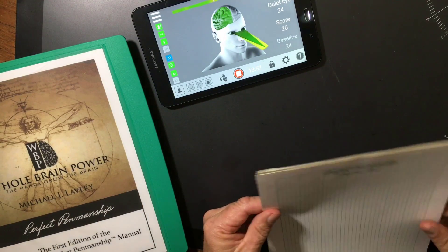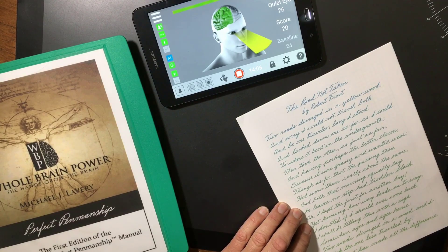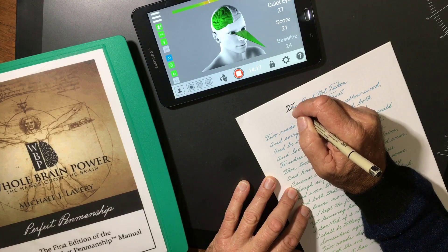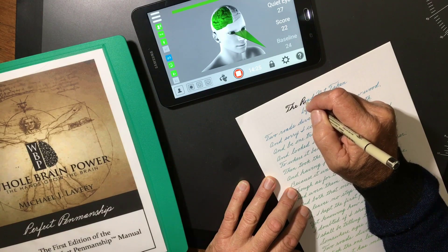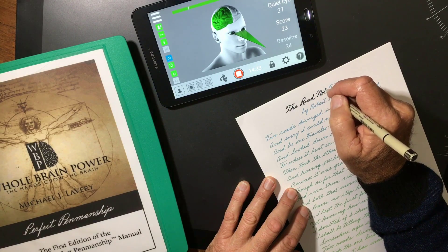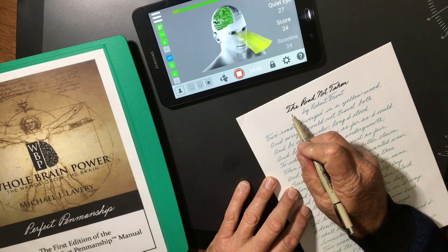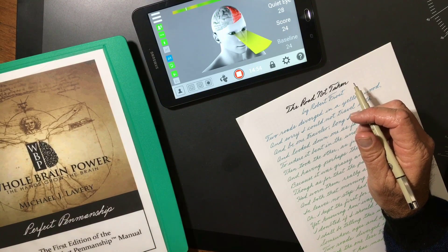Now, this is one of the Perfect Penmanship templates — 'The Road Not Taken' by Robert Frost. I'm going to get into a relaxed state and trace directly over the writing. The whole time that I was writing 'The Road Not Taken,' I was listening to the sound telling me I was maintaining activity in my right hemisphere.